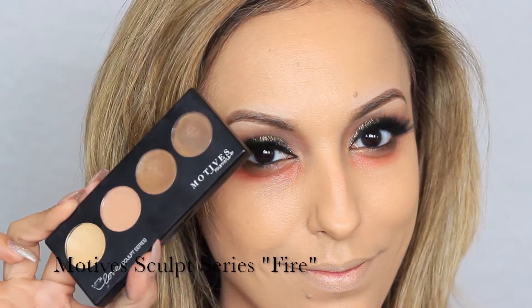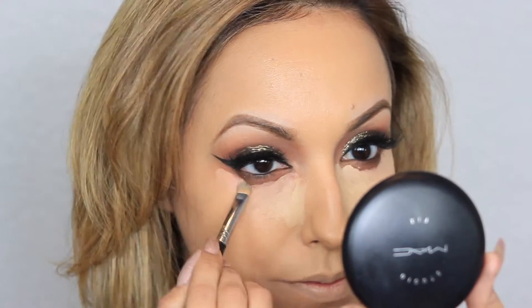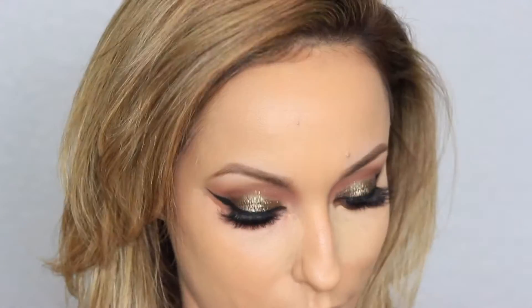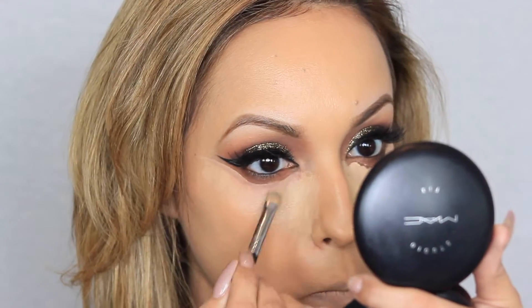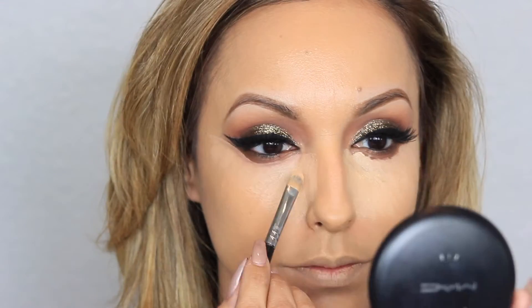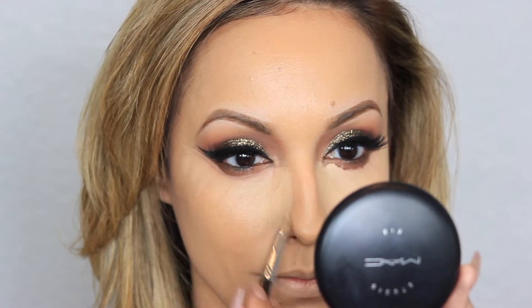Now I'm going to take Motives for Lala's Sculpt Series in Fire. I am in love with this contour palette — it blends like a dream and smells so good, like baby powder. It is just so easy to blend and apply. I can guarantee you, if you purchase this palette you will actually thank me — it's really that good.